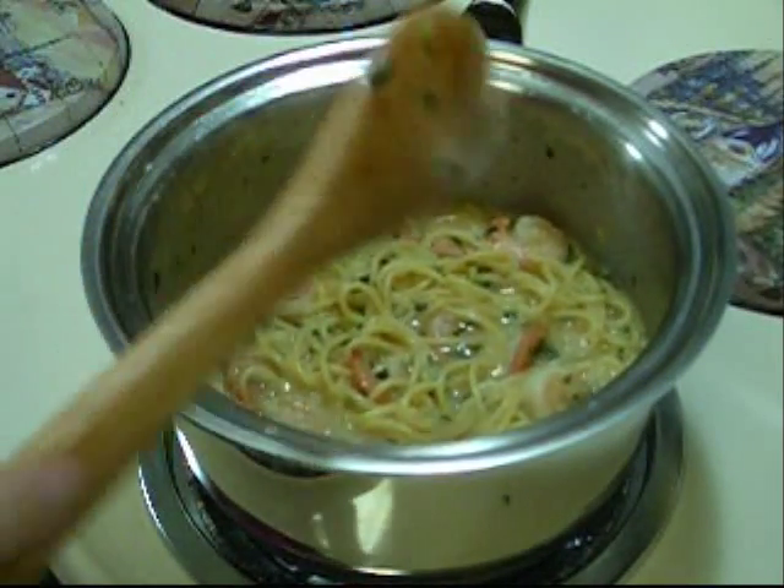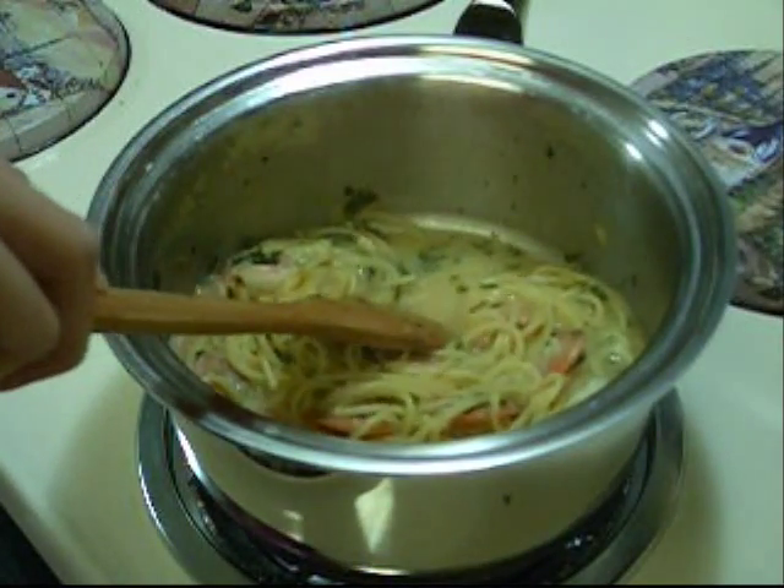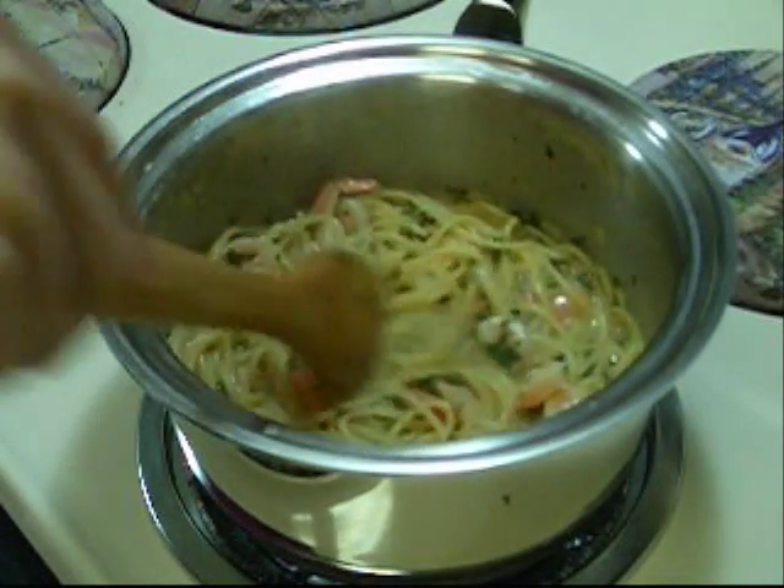The pasta is done. As you can see, the chicken broth was reduced — see right there? That looks good. So we're going to go plate our shrimp scampi.